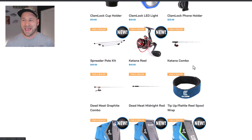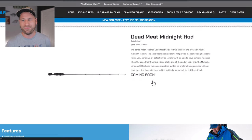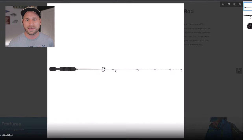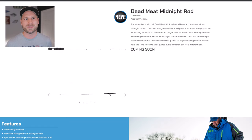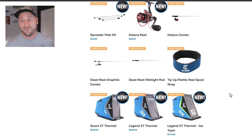They have a combo set up with the Katana Reel this year. They also have the Dead Meat Graphite Combo and the Dead Meat Midnight Rod. These say they're new, but it's just a new color — it even says it's the same Jason Mitchell Dead Meat Stick Rod we all know and love, now with a midnight facelift. They're calling them new products, but it's really just a difference in color.